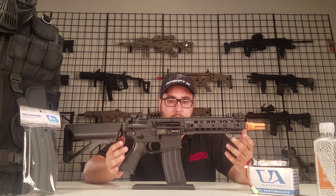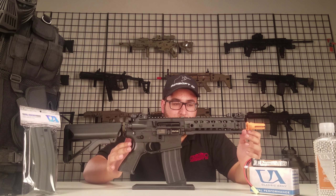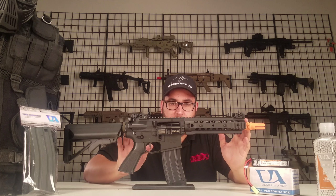Hey everybody, Makly here from Airsoft GI, and I'm just gonna be going over the newest update to our starter package. This video starter package will come with the Classic Army ARS UX7. Now this gun is a really good performer — it definitely isn't just a standard metal gun.